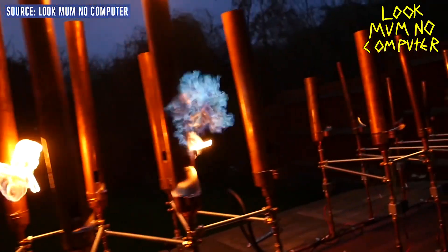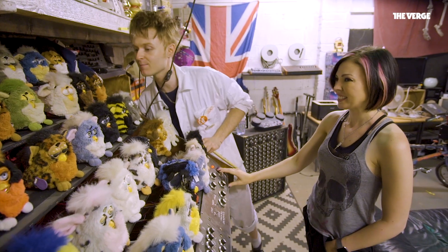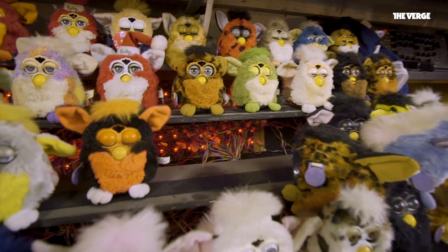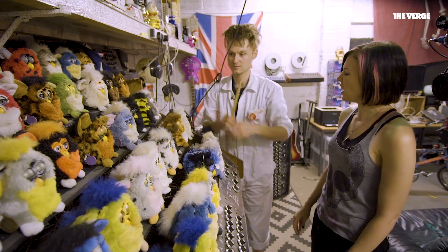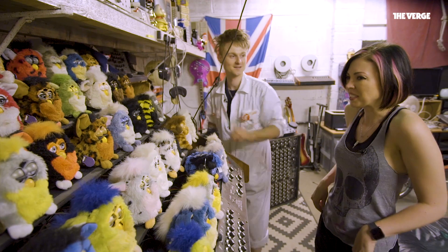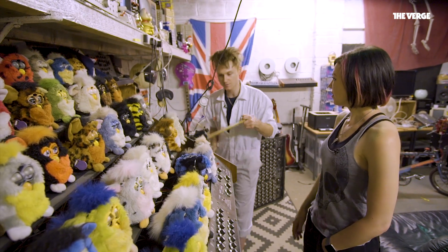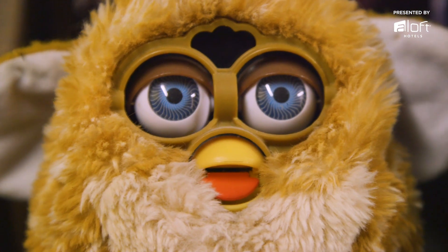They're massive and insane — 44 circuit bent Furbies, all circuit bent in sequence around the back. If you look really carefully behind them, you can see all the wires and stuff. They make a lot of noise. How long did it take you to build this thing? I built this in about two weeks of not sleeping. However, I'd been planning it for seven years and then it took me about a year to find all of the Furbies.